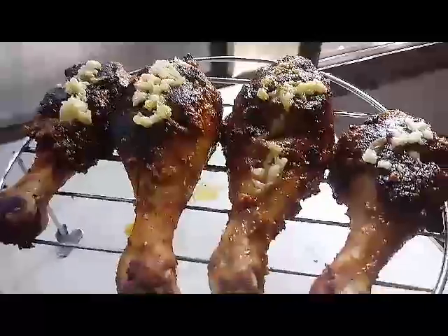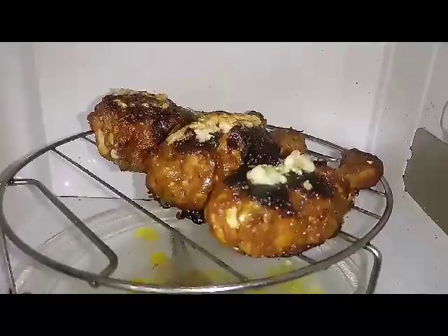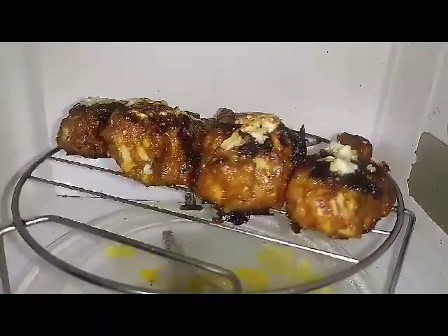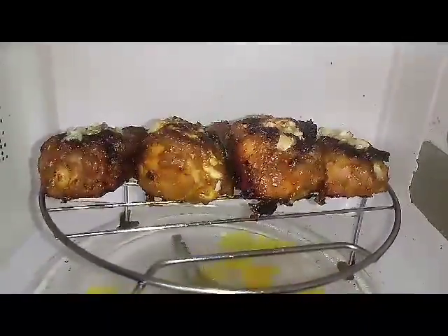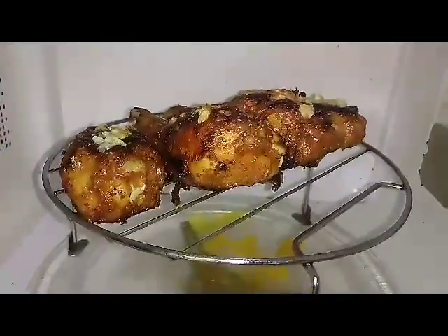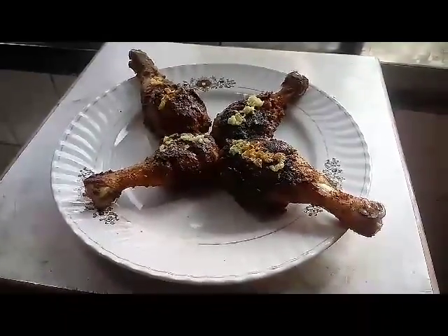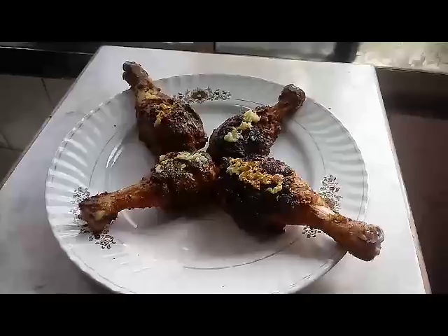This is how our chicken drumsticks look once it's done. This is our final product. You can add some lemon and chaat masala seasoning on it and enjoy it with your loved ones.